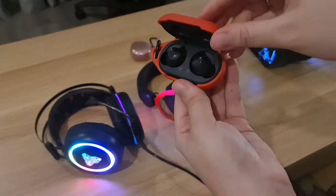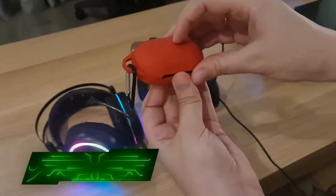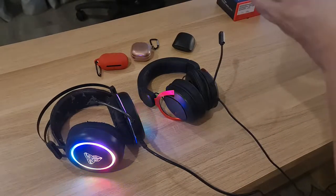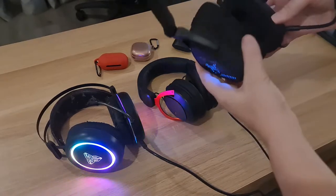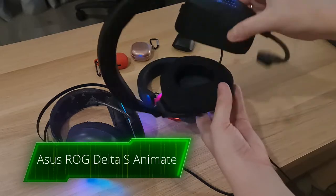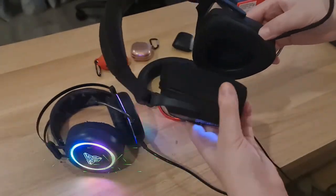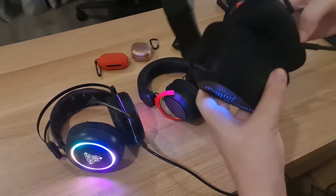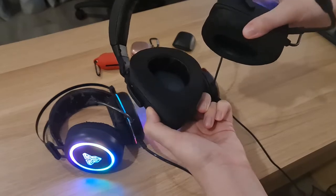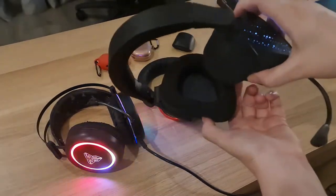This is just the old version of Buds which I'm not really using. And here is the new one — the Delta. Really easy to wear and it's really light. I love it so much!